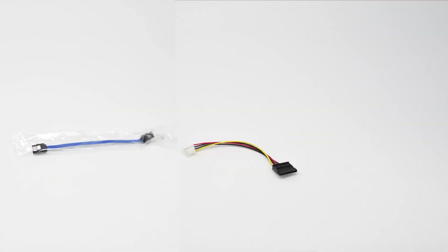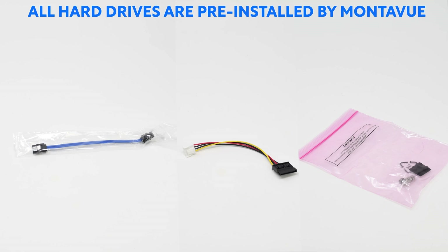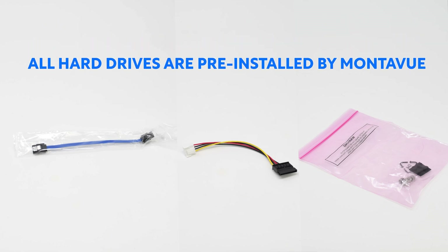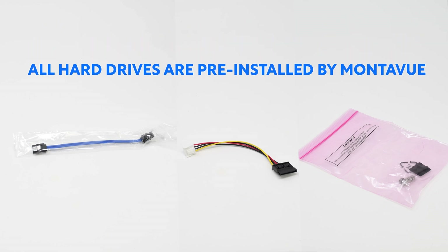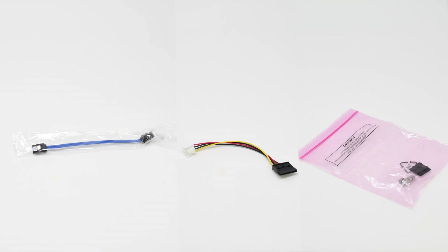Keep in mind the blue SATA cable, the multi-colored power cable, and the screws may not be found inside the box if you purchased a hard drive with your NVR, because we pre-install it prior to shipping.